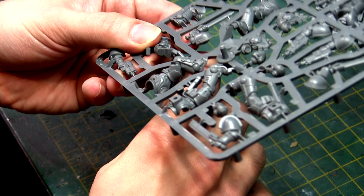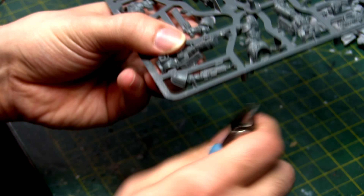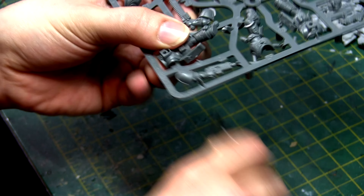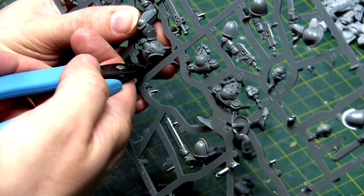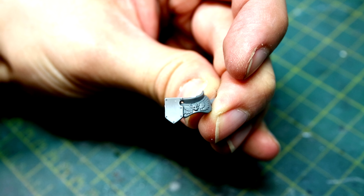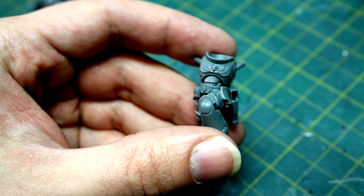Looking through all the different components, it pretty much came down to the assault intercessors because they are moving at high speed. I clipped off five space marines off the sprue and assembled them to figure out what would work best. All of these components fit together with their corresponding component — this isn't a multi-purpose kit where you can chop and change them; you have to assign them to that.